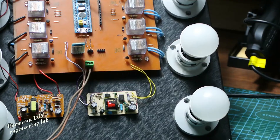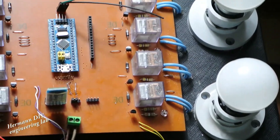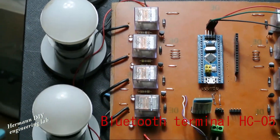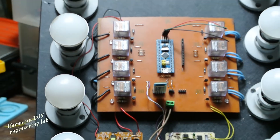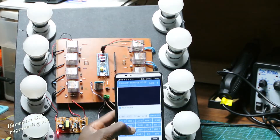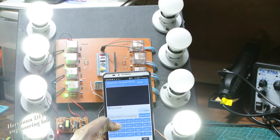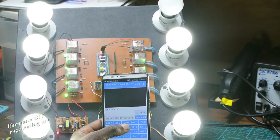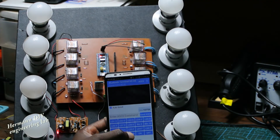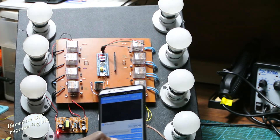Great, everything works well. So now we're going to connect the Bluetooth module and then use our cell phone with a software called Bluetooth Terminal for HC-05 to test the whole thing and see how it works. Oh yeah, it works very well. So the project is done.